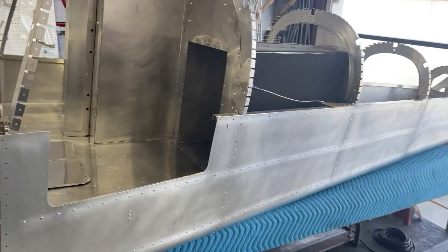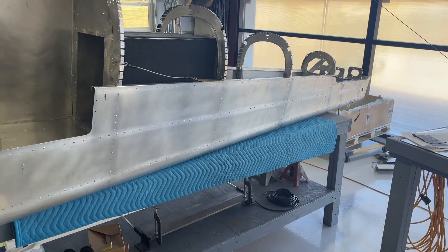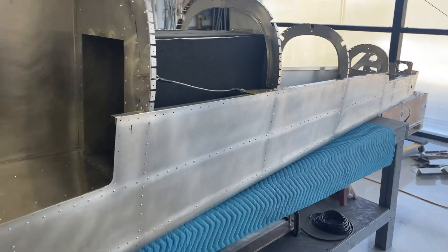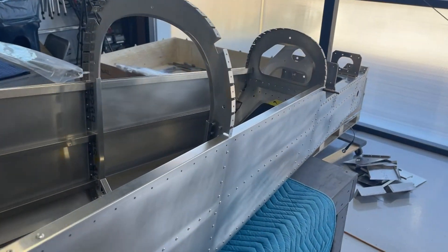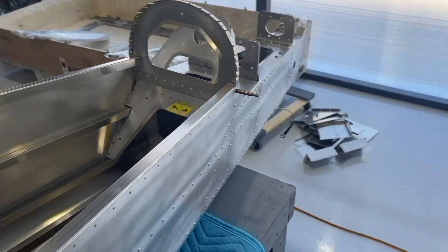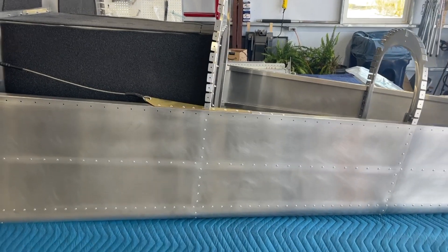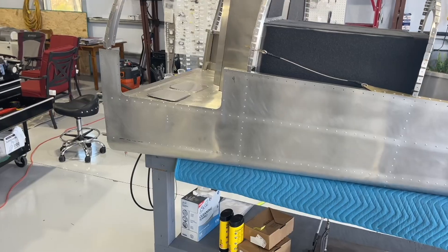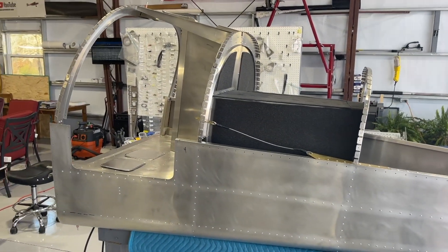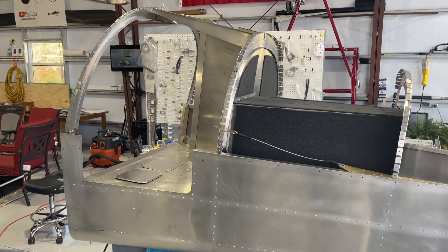Now I'll start working on the center fuselage. I'm going to leave the top skins off because I still have some wiring to do — I need to run wire for the beacon, the trim tab actuator, the static lines, and the GPS antennas. All those things are left, so I'll be doing that at a later time. Next will be the center fuselage.